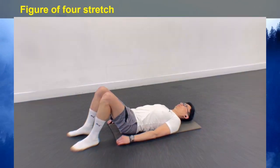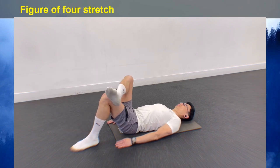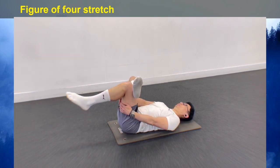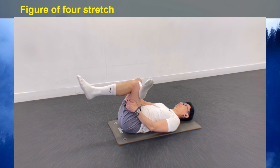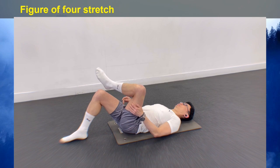To stretch your glutes and piriformis, lay on your back with your legs bent and feet flat on the ground. Place your right ankle on your left knee, loop your hands around the back of your left leg, and draw it towards your chest. Feel the stretch in your glutes and hip. Hold the stretch for 20 seconds and repeat the same stretch on the other side.